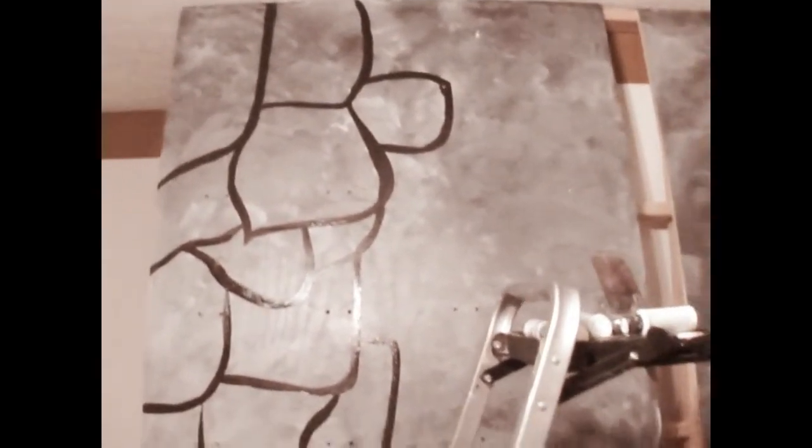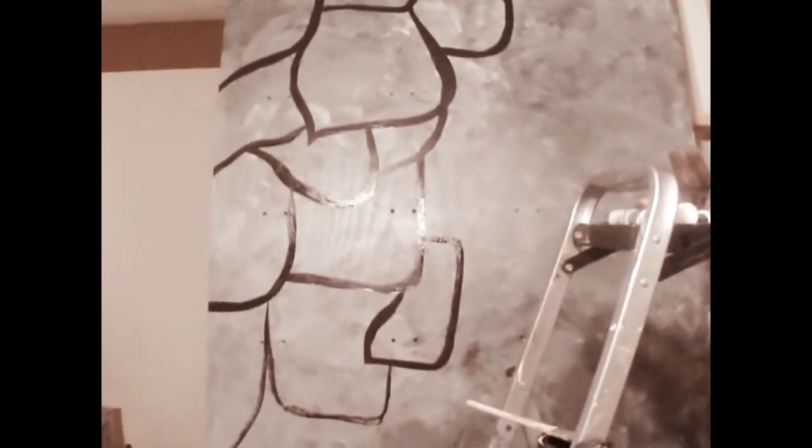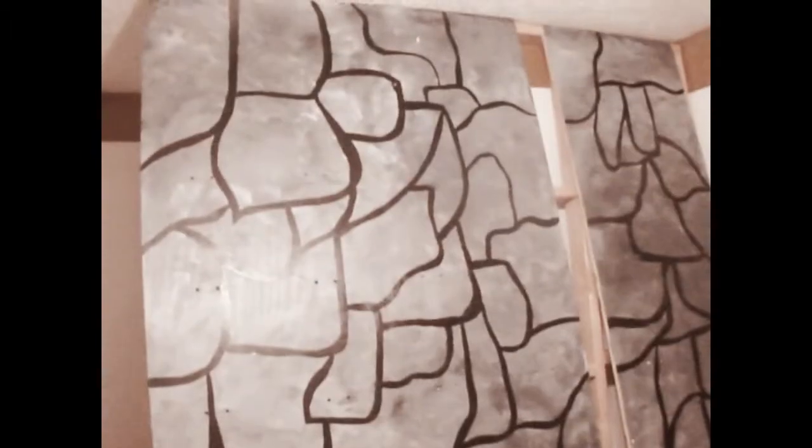It serves its point — what can you say, for a two-year-old to have a climbing wall? They don't expect too much. Here it is so far with the lines drawn in.